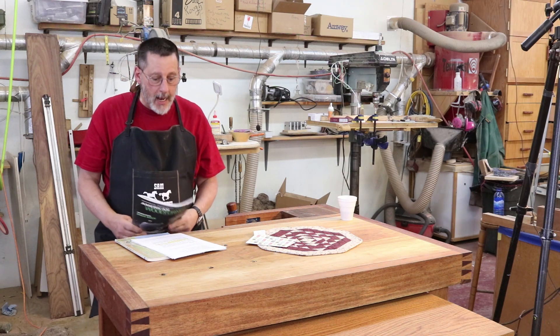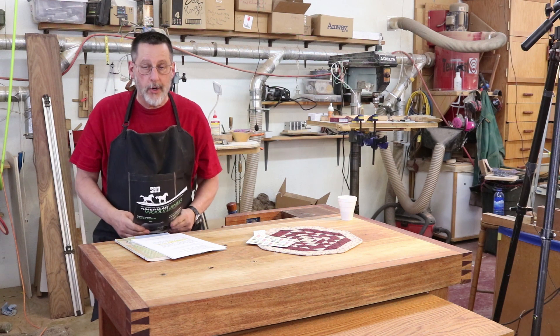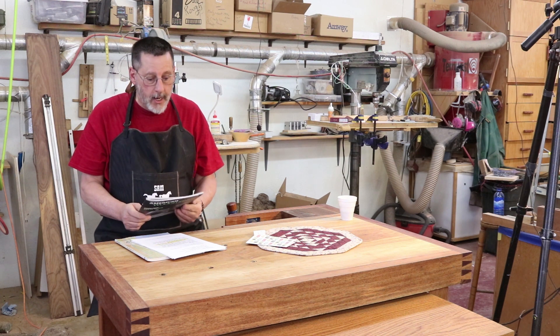Good morning once again. This is Sam in Wyoming. It's time for another Notes from the Wyoming Woodturner. It's February 2019.